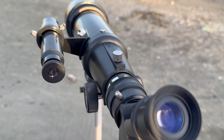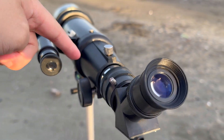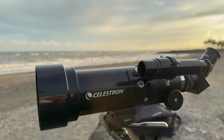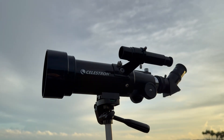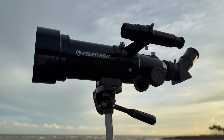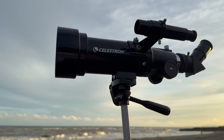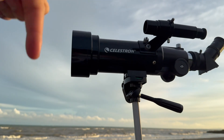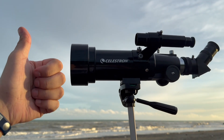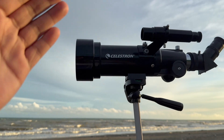Hopefully you enjoyed watching this video and found it useful. That's how to set up and use your Celestron Travelscope 70. Unfortunately we were not able to view the moon due to the conditions — it's very cloudy — but hopefully that gave you a good idea on how to use it. Feel free to leave a question, comment, or suggestion down below. Please like and subscribe for more. Thanks for watching.